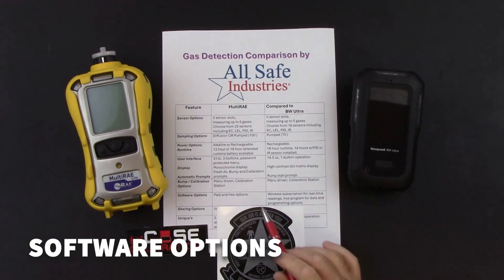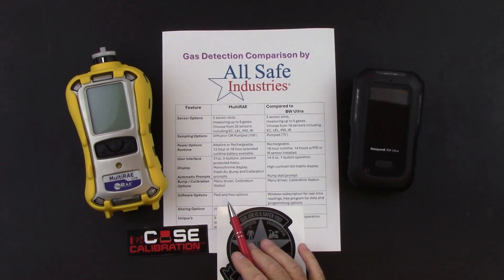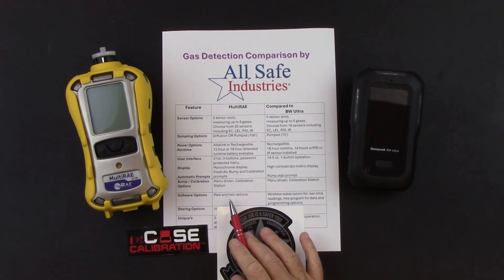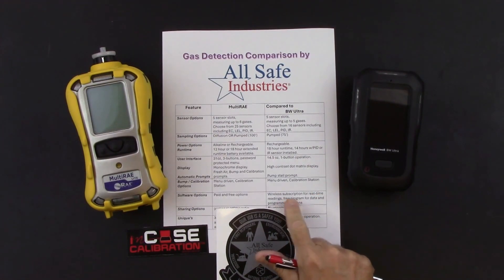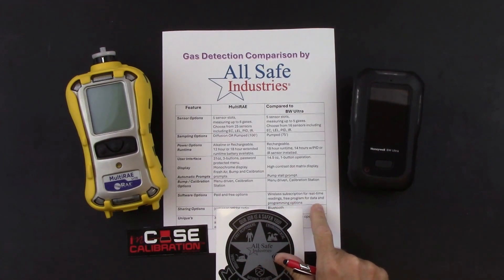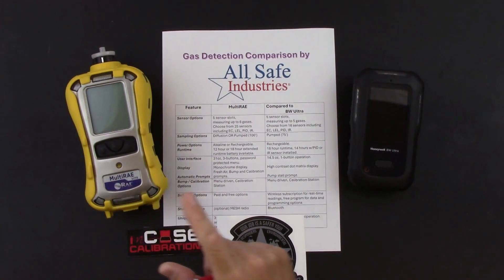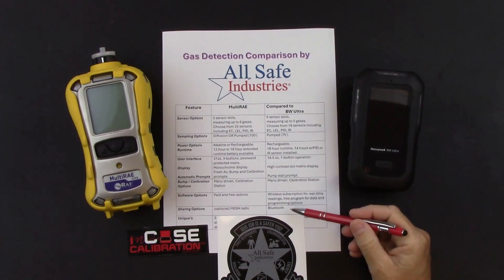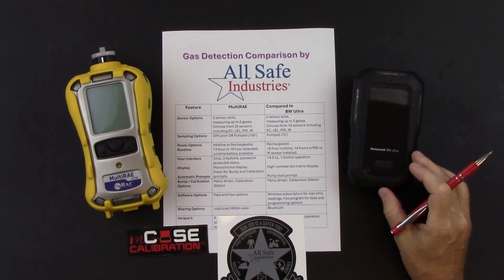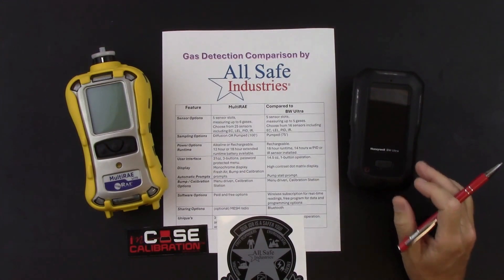For software options, there are both paid and free software options for the Multi-RAE. With a wireless Multi-RAE and a paid subscription, you can share data to other locations and computer screens. The BW Ultra uses the same software — a wireless subscription for real-time readings and a free program for data and programming options. For sharing options, the Multi-RAE uses a mesh radio card to communicate with other mesh radios and share information to other screens. The BW Ultra has Bluetooth capability, communicating to a Honeywell app on your cell phone to share data to other screens.